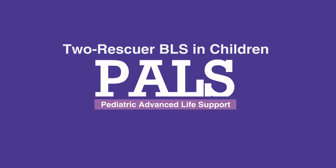Welcome to the lesson on two rescuer BLS in children. In this video, we will discuss the step-by-step procedure for providing BLS in children with two rescuers.